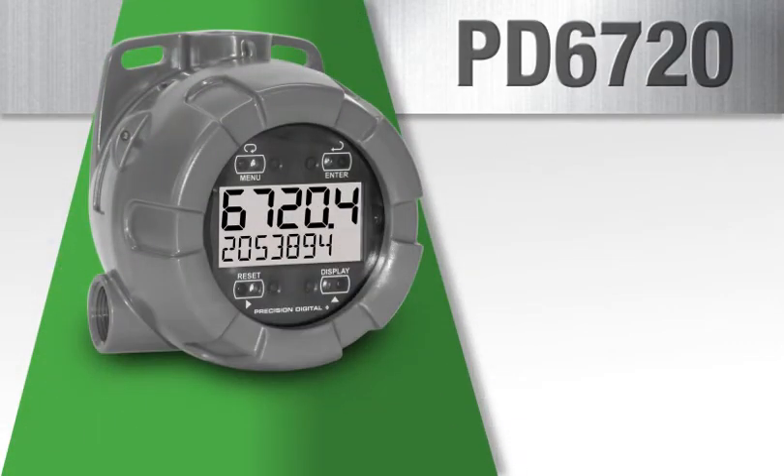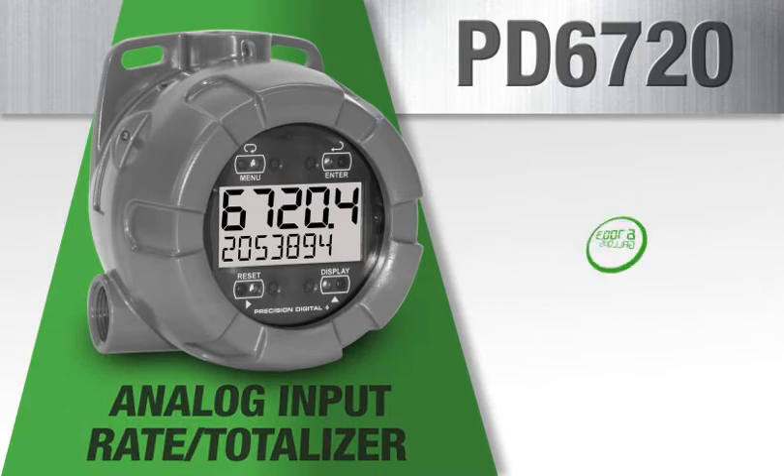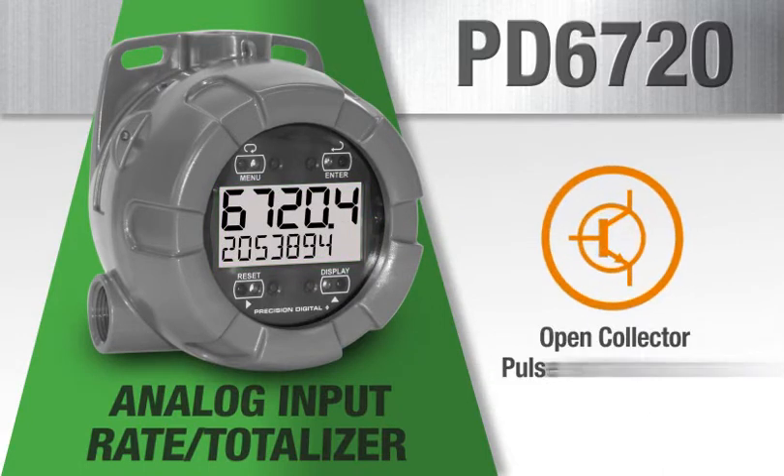The PD6720 is an analog input rate totalizer. Fully featured, it includes an upper rate display that can read up to 99,999 and a lower alphanumeric display that can alternate between total, grand total, engineering units, and process identification tags. An open collector pulse or alarm output also comes standard with the PD6720.